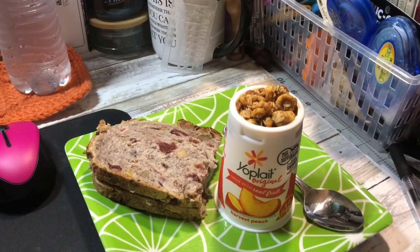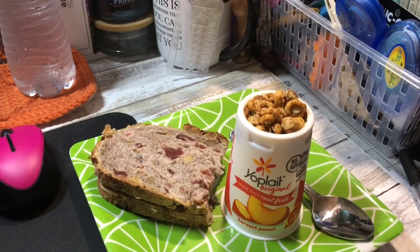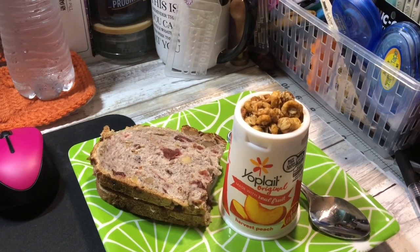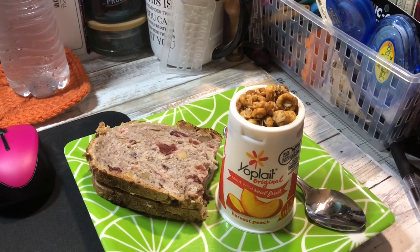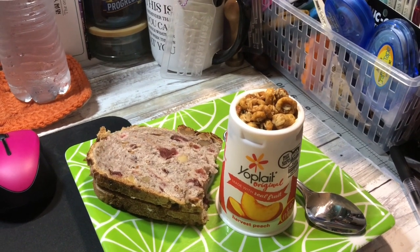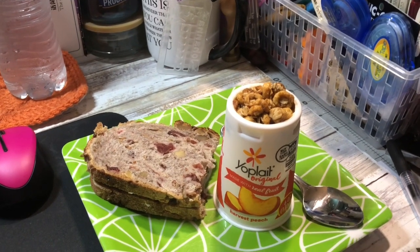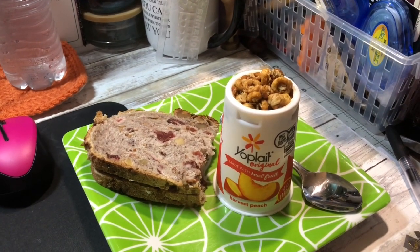Happy October! It is Thursday October 1st. Breakfast today is some cranberry walnut bread from Costco and a harvest peach yogurt with some crunchy Cheerios as the granola element. That's breakfast for today — I'll see you guys at lunch.